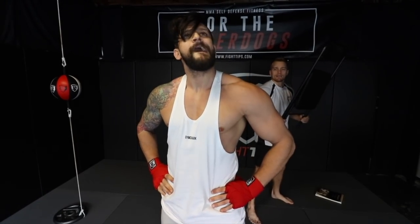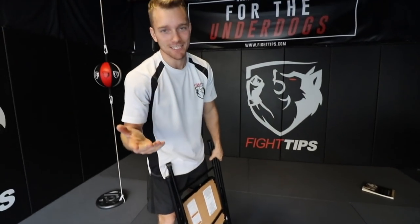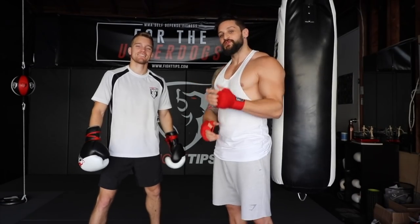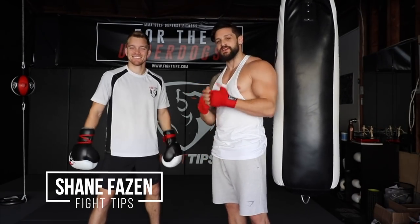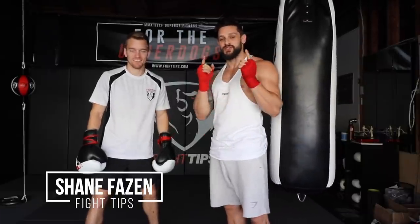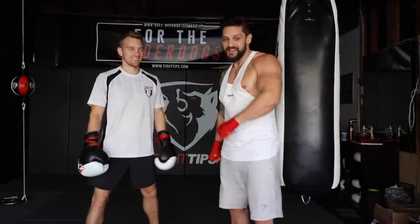Fight tip number three... actually, I'm going to show you guys the real fight tips. Come with me. So I'm lucky enough to be joined by Shane Faison from Fight Tips. If you haven't seen that channel, links and everything for Shane will be in the description below, so make sure to check them out. But we're also going to teach you some cool shit here today that doesn't involve windmilling and sets of keys.